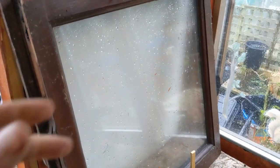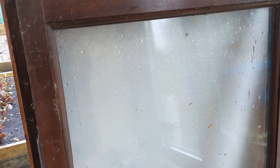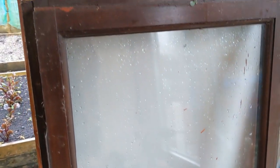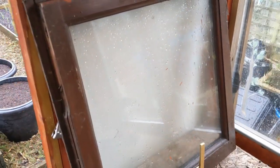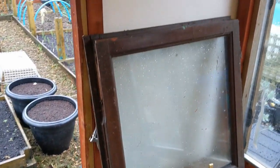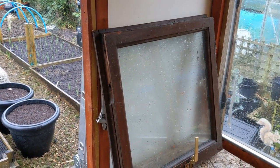It just needs a bit of a clean up on the surface. That's going to be the window part — the top of the cold frame. So the first thing I'm going to do is remove any of the openers still attached and clear it up.